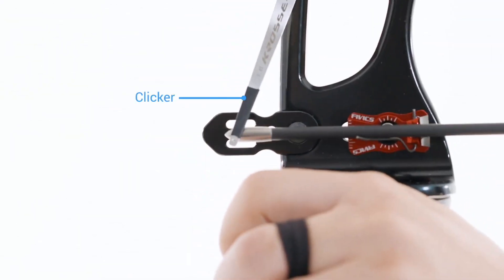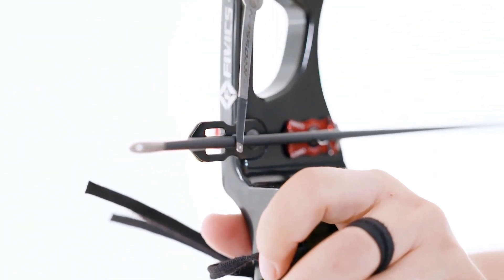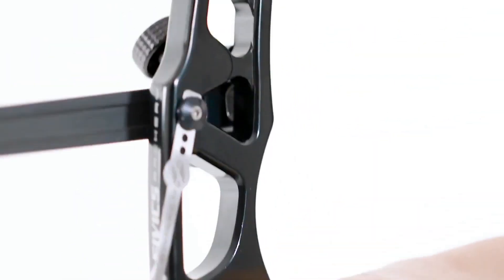When using a clicker, the archer must maintain the force using both shoulder blades during full draw. The clicker activates when the point of the arrow passes it, indicating the same draw length has been reached, and the archer should immediately release the bow string to shoot the bow.